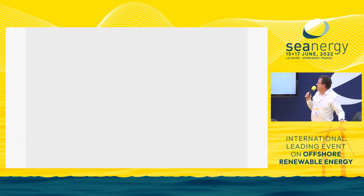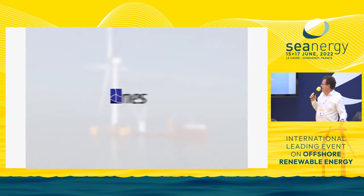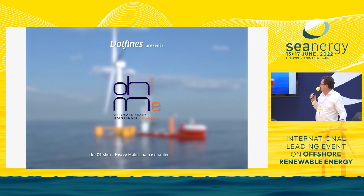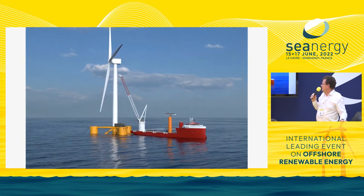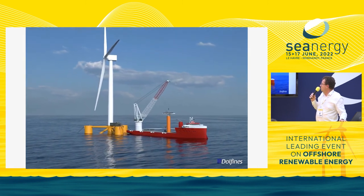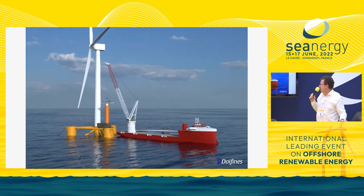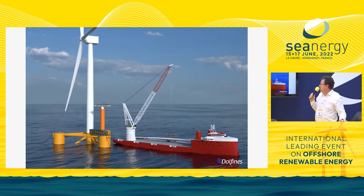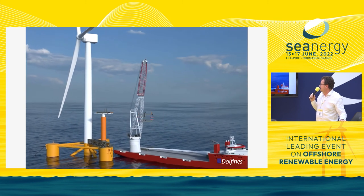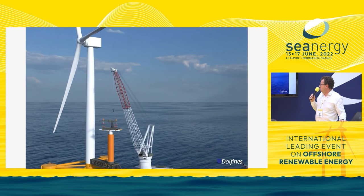Let me show you an animation we have done of the system for a typical blade change. The idea is to arrive with a standard heavy lift vessel, first install an interface structure that is landed and fixed to the floater, then install the telescopic system with a 5-axis table on top, and then pick up the blade yoke and install it on the 5-axis table.